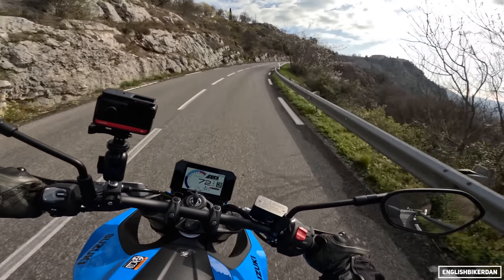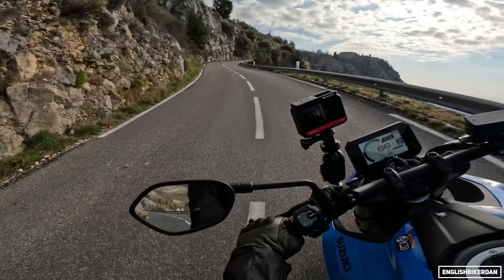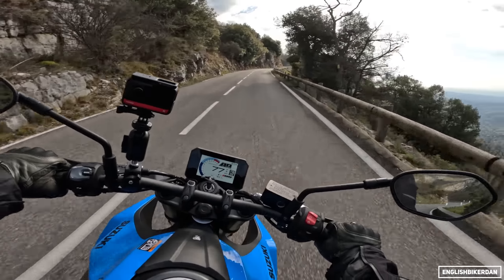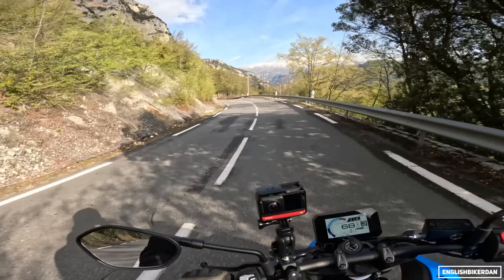This bike also has a slip-and-assist clutch and I think it has the low RPM assist as well as the easy start system — the usual kind of stuff that Suzuki have on their bikes. The low RPM assist detects when the clutch is being let out and just adds a little bit of throttle to the throttle bodies. On this bumpy road the suspension is struggling a little bit to keep it all smooth, but it's not doing too bad of a job.